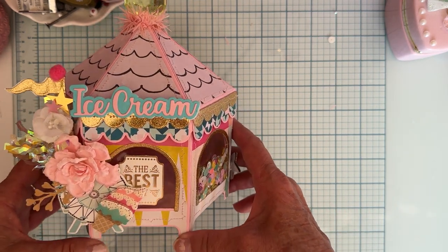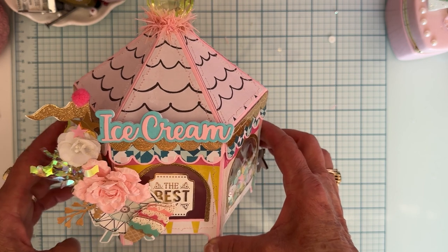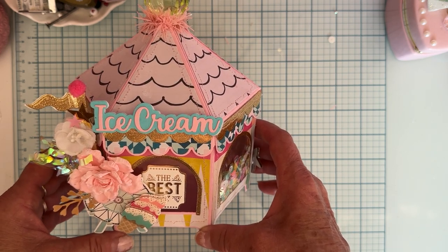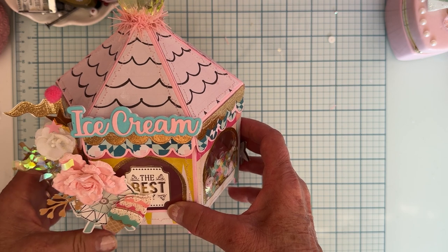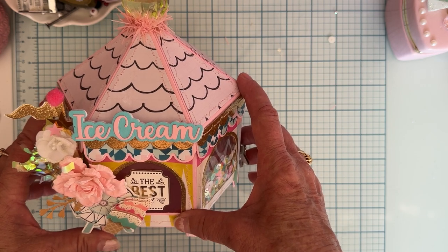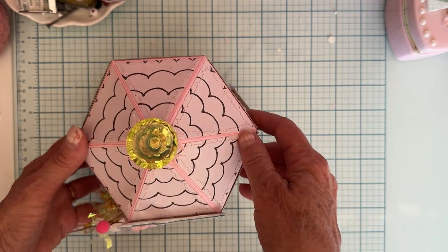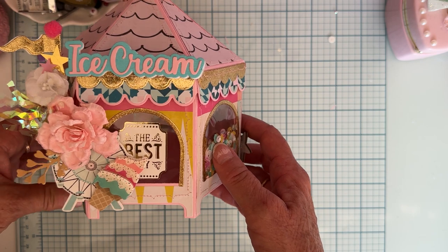I think it turned out really pretty. I love this die set. I will have it linked down below along with Erica's shop at scrapdivadesigns.com. If you decide to purchase any of the dies, be sure to use my discount code — it's POLKA10, P-O-L-K-A-10 — and that will give you 10% off at checkout. I'll also link my affiliate link down there, so if you decide to use that it will give me a little portion of the sale, which I truly appreciate. Thank you so much for watching and stay tuned for more projects.